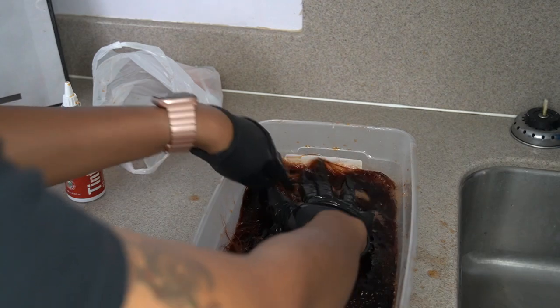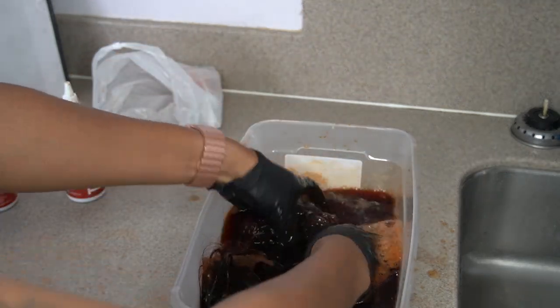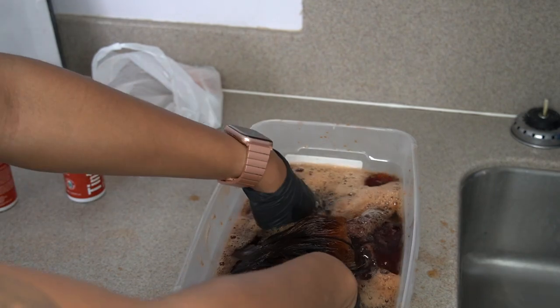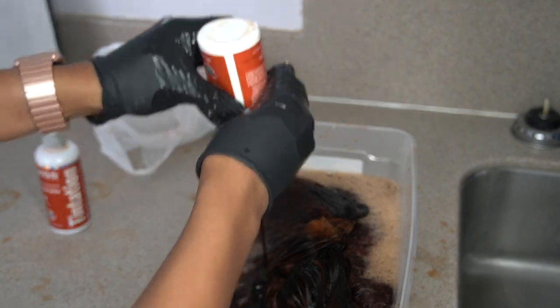I used a bunch of color — I went and bought four bottles of this hair color. If you don't want it to be as rich, you can use less, but always buy more and end up using less. I'd rather do that than the other way around.